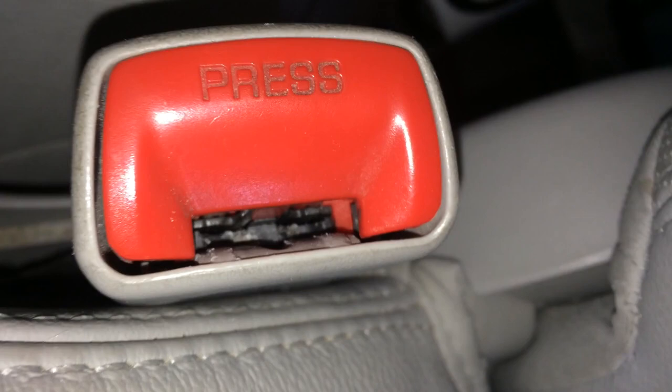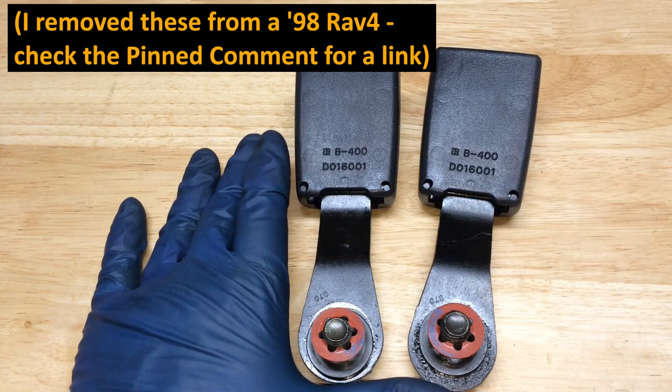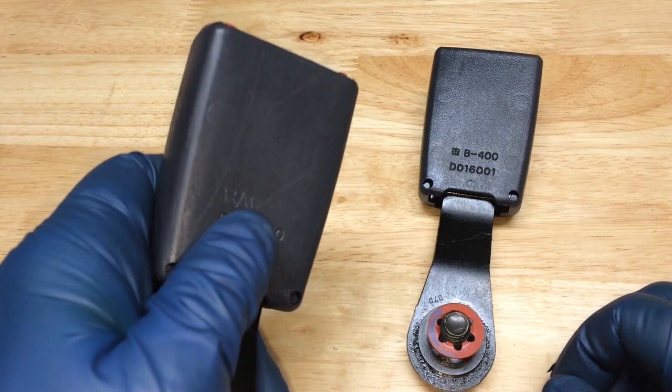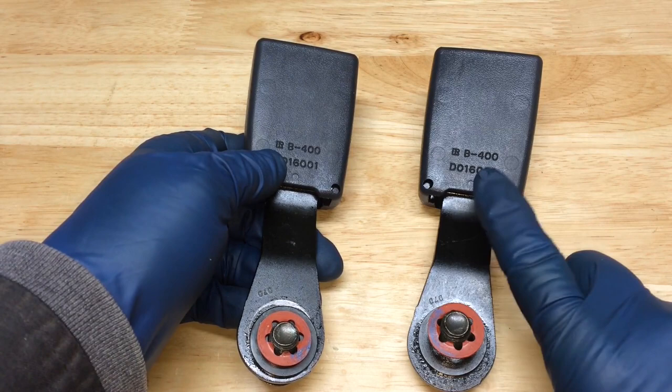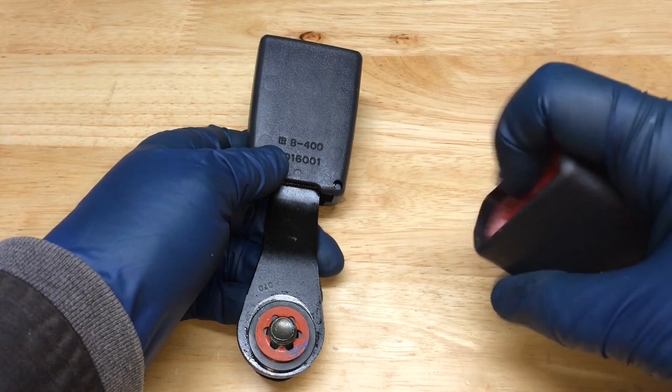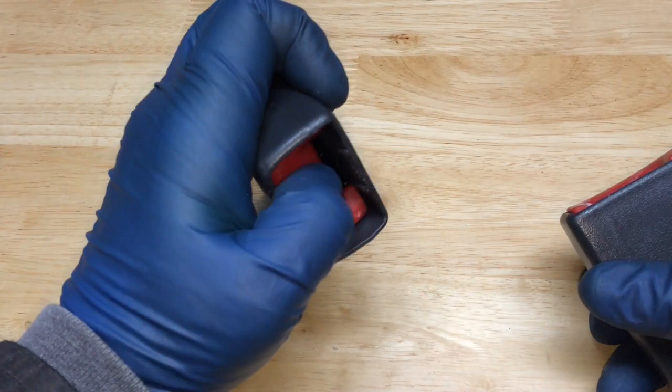Here are the two original seatbelt buckle receptacles from this 98 RAV4 — I've scribed 'bad' into the plastic on one. This was originally the driver's side buckle; it went bad so I swapped the passenger side over. This one still has some life in it since the owner only occasionally has passengers, but even after cleaning and lubrication it gets stuck about half the time. I'm going to take it apart to see if there's any way to repair it.